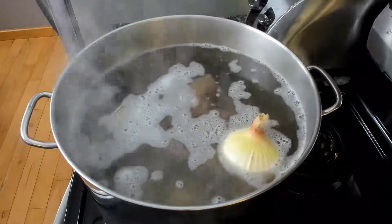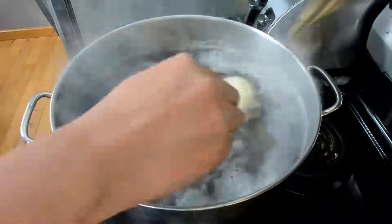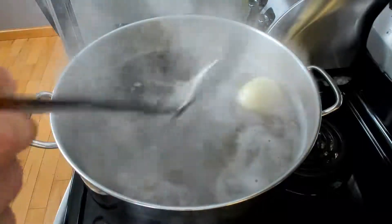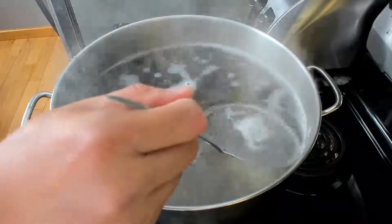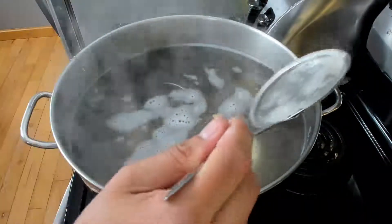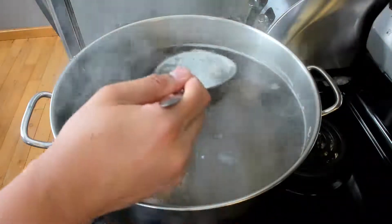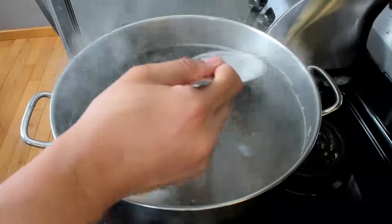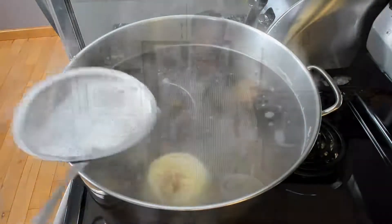As you boil the broth, a protein foam will gather on the surface. Stir up the bones to free the foam then skim it off — this will prevent the broth from being cloudy. Repeat this process three times, then lower the heat to medium and let it simmer for one hour and you're done.